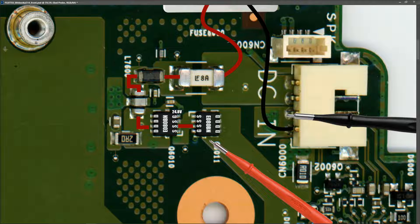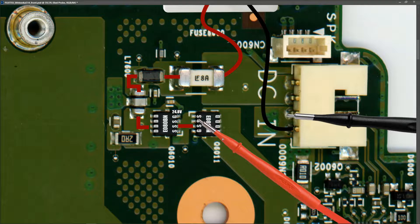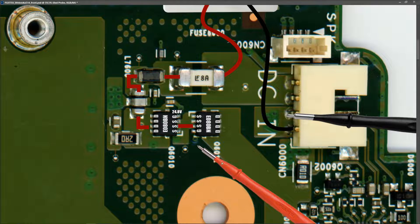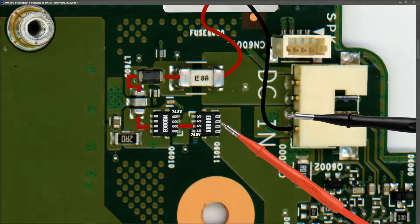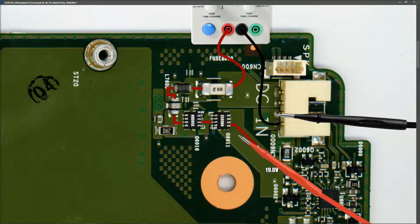Our second MOSFET is the same type but switched around: source pins 1, 2, 3; gate on pin 4; drain pins 5, 6, 7, and 8. I measure the gate pin and find 24.8 volts again - a high gate signal. This should allow 19 volts through from source to drain, and measuring all drain pins confirms 19 volts there. After the second MOSFET the 19 volts goes to our current sense resistor. Our main power rail is good.